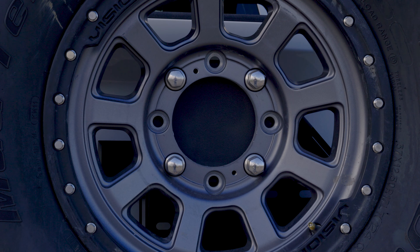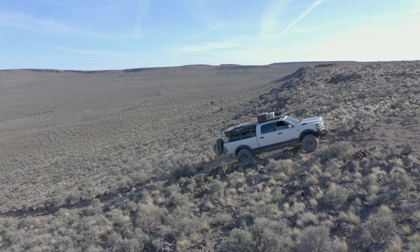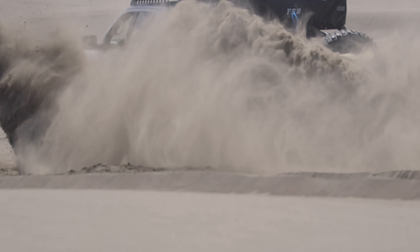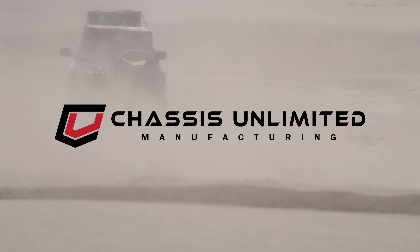The spare tire mount will accommodate up to a 40-inch tire with an eight by six-and-a-half lug pattern. Need more than one? Add a second at an additional cost. Just like the rest of the Chassis Unlimited product line, it's made right here in the USA. To purchase an Octane bumper or learn more, visit chassisunlimited.com.